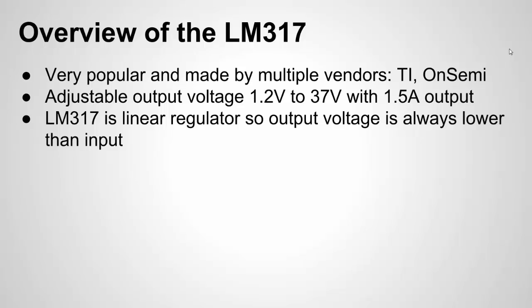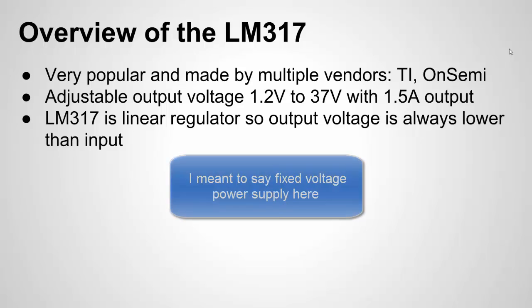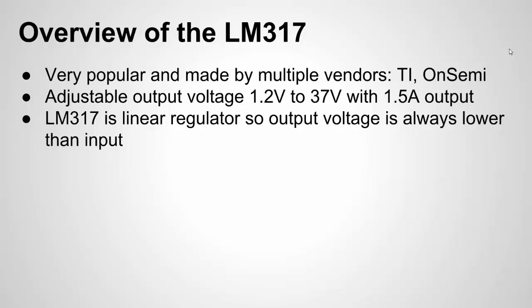One of the reasons the LM317 is so popular, especially among makers, is if you're doing prototyping and you don't have a lab adjustable power supply, you can use a steady or constant voltage power supply and use the LM317 to adjust the output voltage based on the project you're working on. So if you need 5 volts or 3.3 volts, you can use this to get the voltage you need.